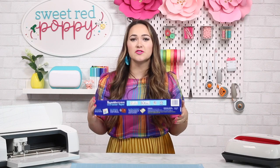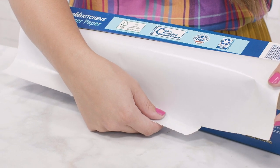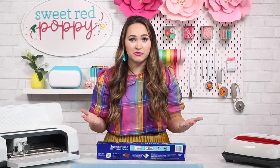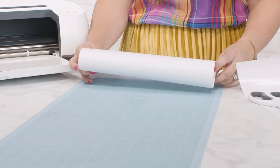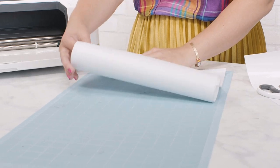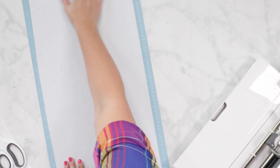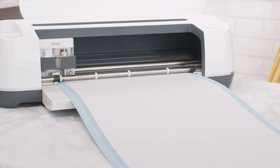You'll want to set your base material as freezer paper and make sure that you've loaded your fine point blade. Step 2: Cut your freezer paper. Place your freezer paper shiny side facing downwards on a light grip mat. I like to roll my sheet up and place it on the mat. Place the mat into your machine, load your mat, then press the flashing Cricut button to start cutting.